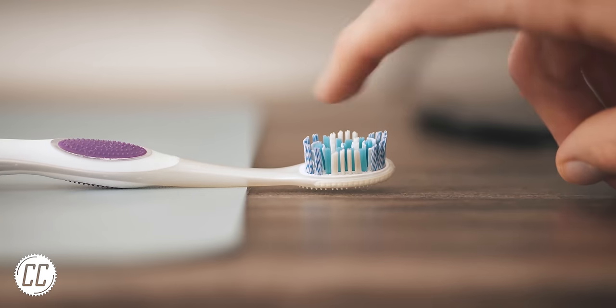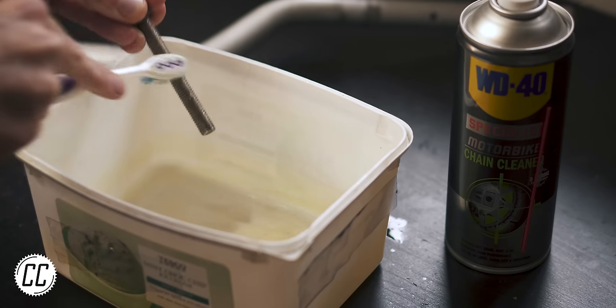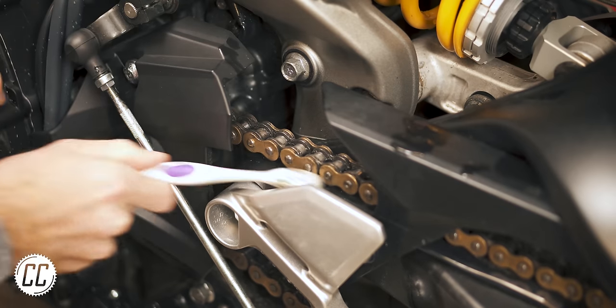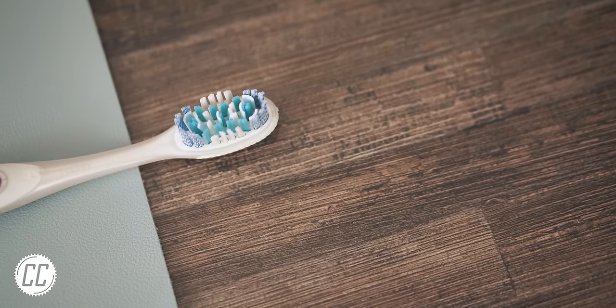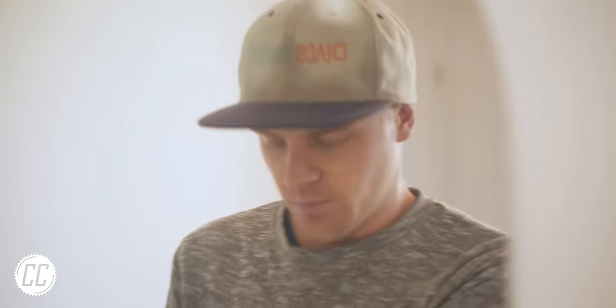Their short stiff bristles and ergonomic design make them brilliant brushes to scrub bolt threads or clean out grease from tight places. There's really no point in using a brand new toothbrush for those jobs — and to think you were just going to throw away a practically free garage addition. But make sure, whatever you do, you do not mix the new and the old one up.